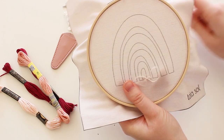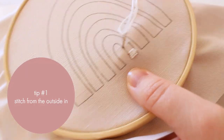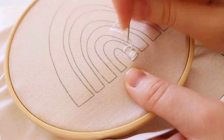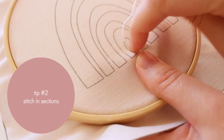My first tip about satin stitch in an uneven shape like this arch is to stitch from the outside in, which means going from the larger outline to the smaller outline. Another tip is to stitch in sections — it will allow you to keep the stitches going evenly in direction.